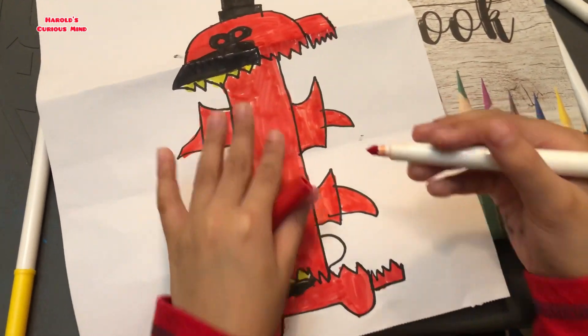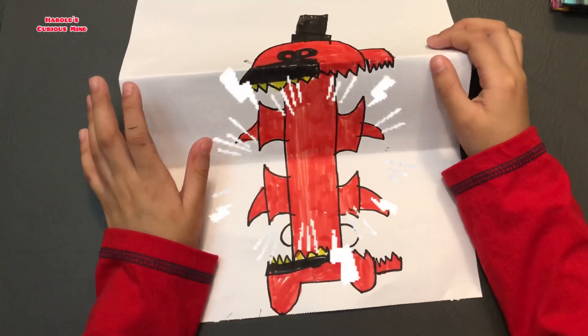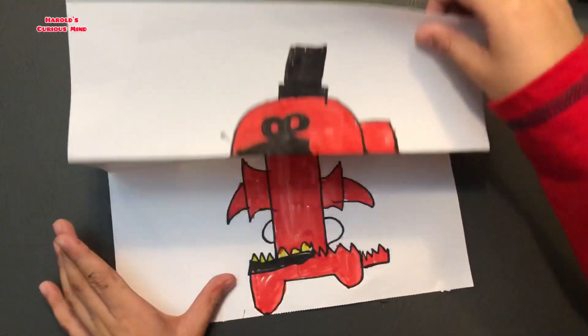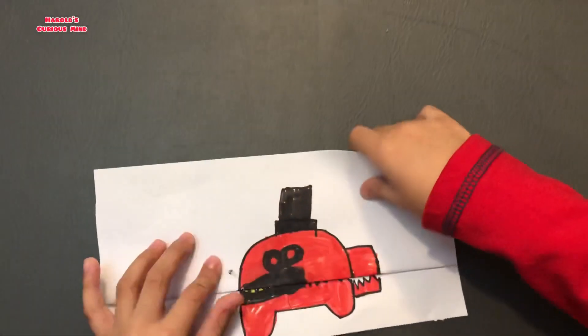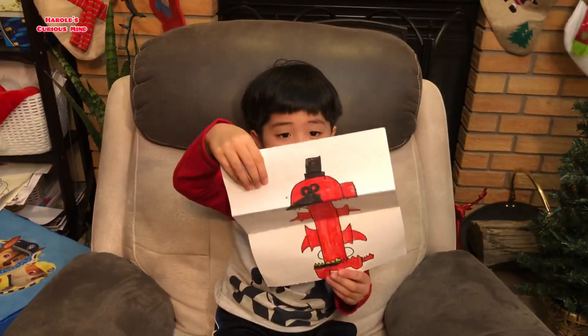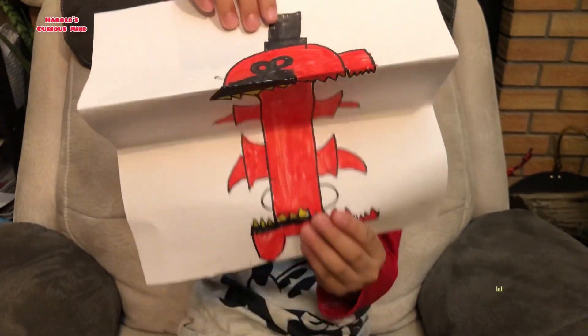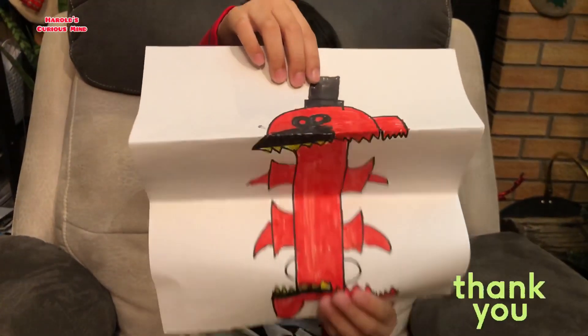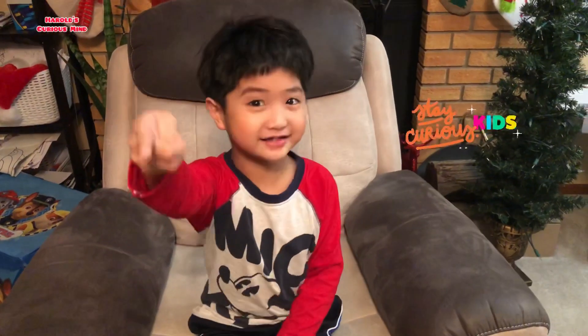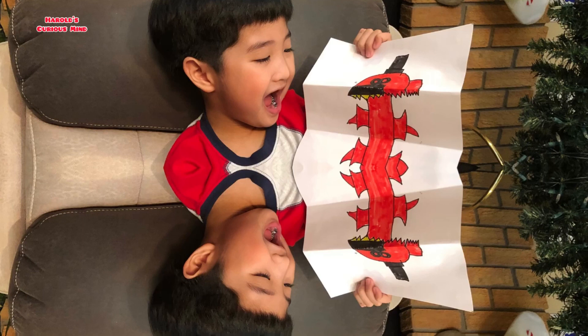This is how it looks like, guys, and this is already done. This is how it works — it's folding, one, two. See? It's like it's choppy, and it's showing the Trevor Henderson feature. I hope you like this video, guys. Don't forget to turn on your notifications. Bye, guys — see you on my next video. Stay cutest, kids. We'll be right back. Bye.